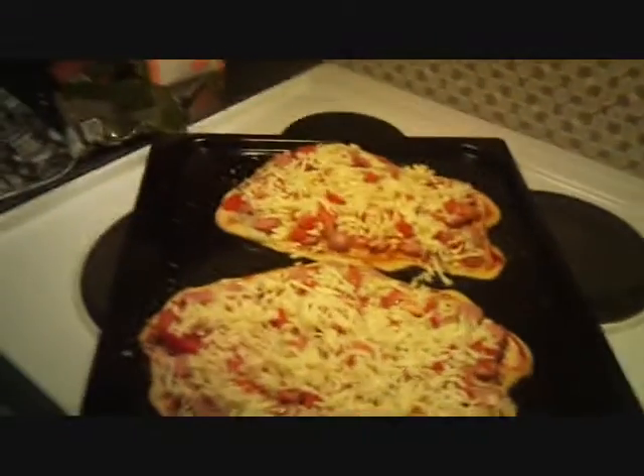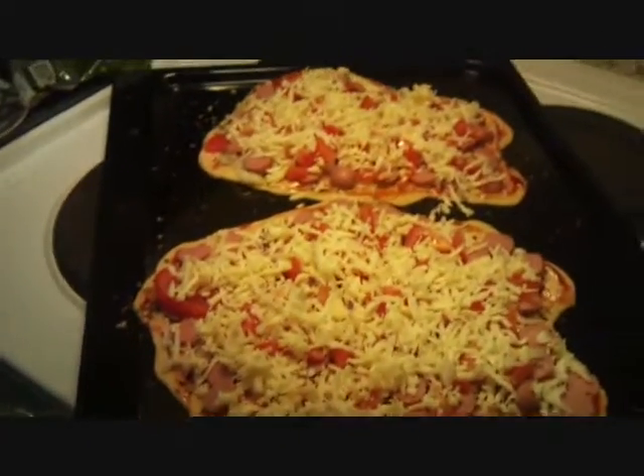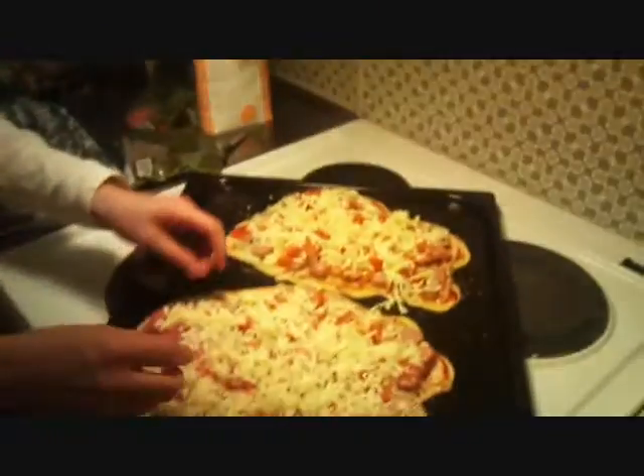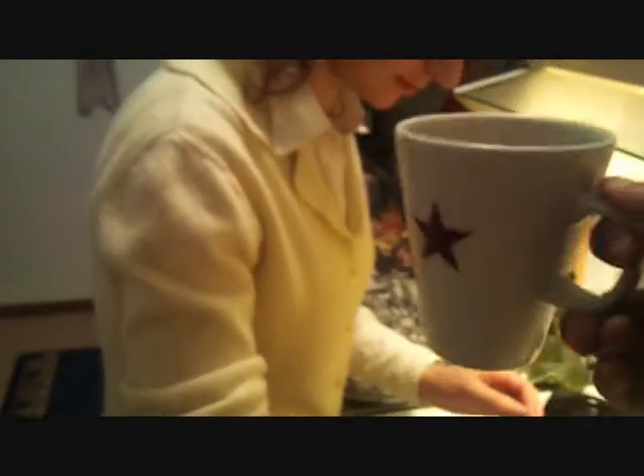The cheese is covering the top part and it will melt with a good smell, making it more and more tasty. Now you better understand how simple it is to make pizza. Meanwhile, when you are making pizza, you can drink tea.